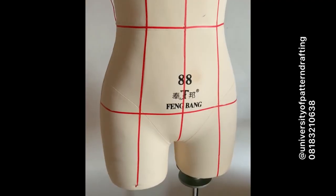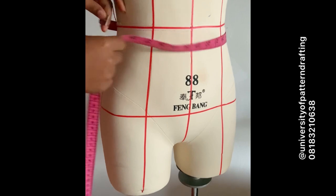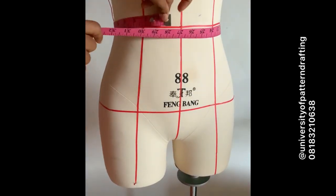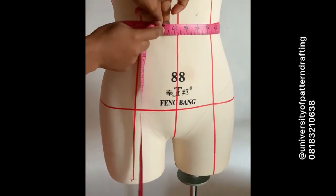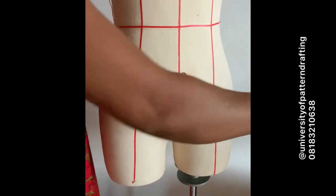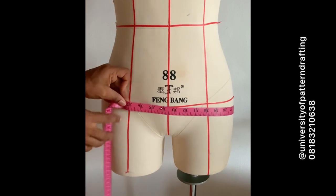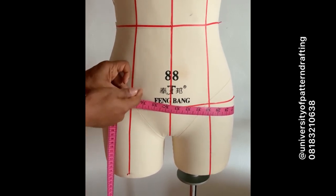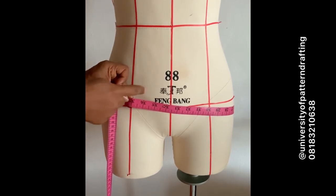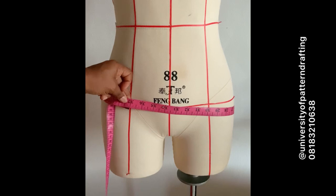Here's my naked dress form and we're going to take the measurements. The first measurements are the circumference measurements. I'm starting with the waist circumference — remember when taking measurements there should be one finger in between the tape and the body. The waist circumference is 27 inches. This is for my dress form; measurements may be different for you. The hip circumference, taken the same way with one finger between body and tape, is 37 inches.